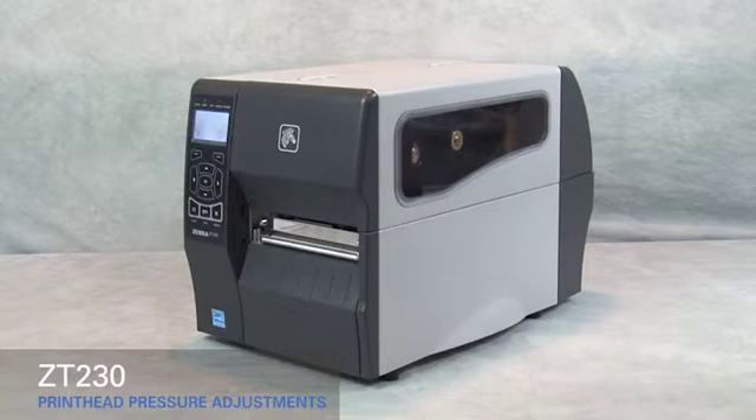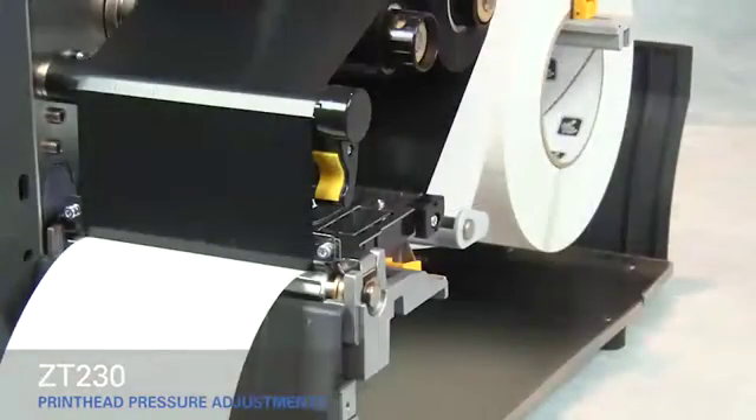Adjusting print head pressure on the ZT-230. If you experience poor print quality, you may have to adjust the print head pressure on your printer.